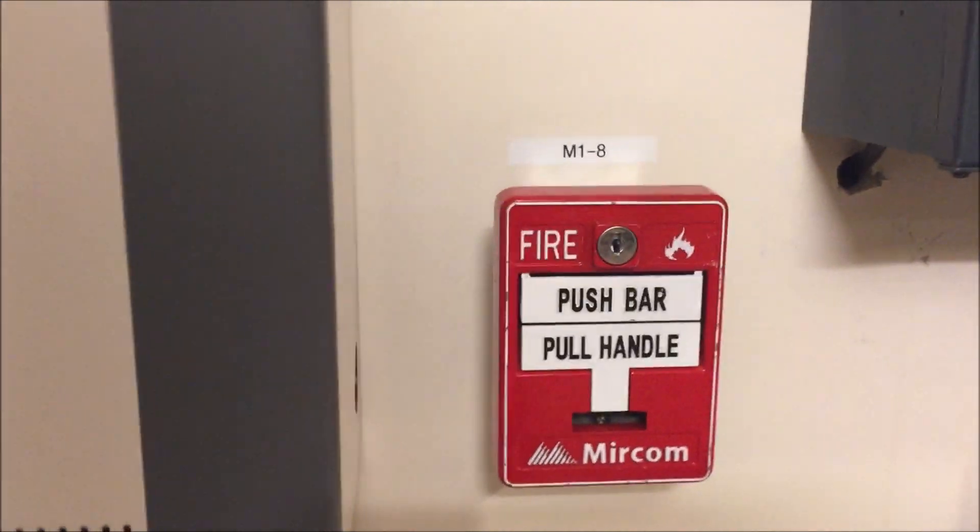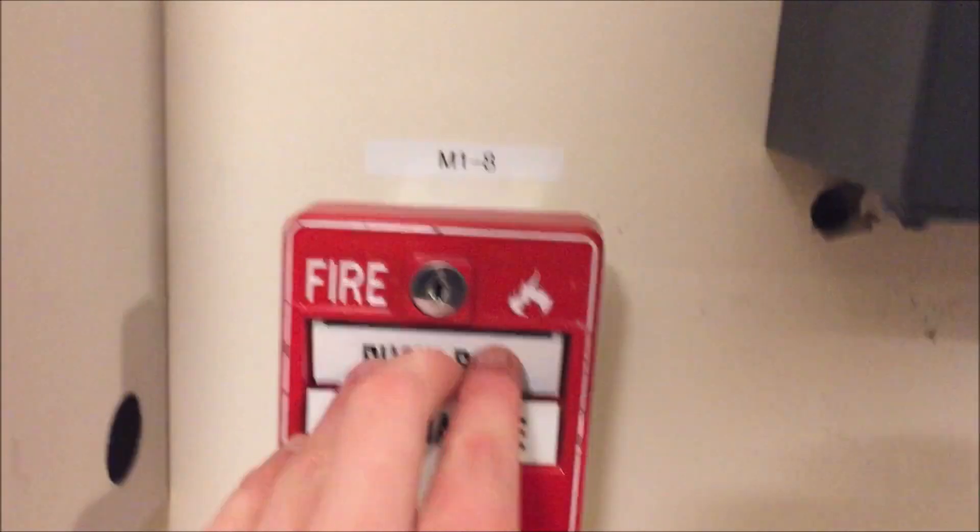Coming down here under the stopper with alarm off is the Kidde B5 — there you go. And then coming up and around over here is the Mercom MS-710AD dual action pull station.